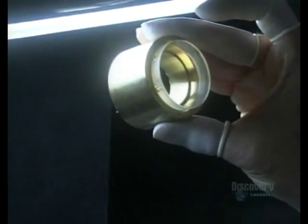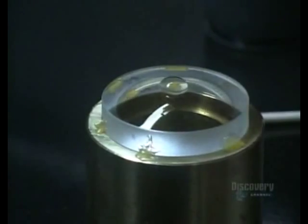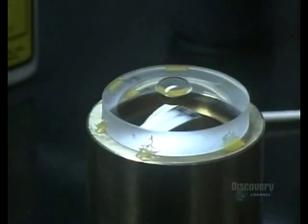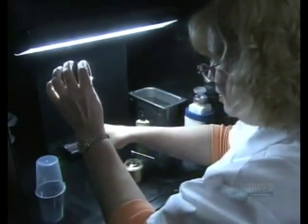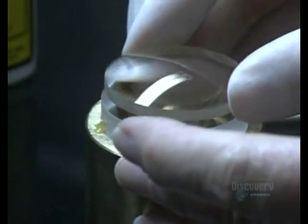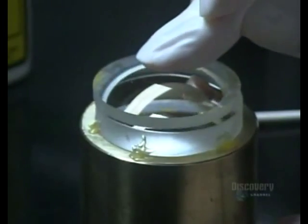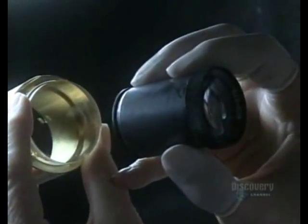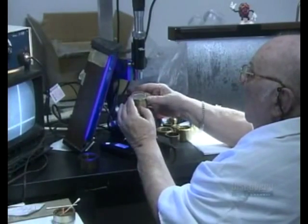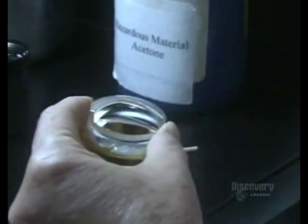Now that the surface of the convex lens is immaculate, she dabs optical cement onto the center of it. She gives the other concave lens a little more scrutiny before cementing it onto the convex lens, applying pressure to spread the cement between the two. Cementing them together means they'll be less likely to shift around in the lens barrel. She checks for dust one more time, then it's under the microscope for optical alignment of this double lens. Because the cement isn't yet dry, he can push the top lens around and adjust its position.